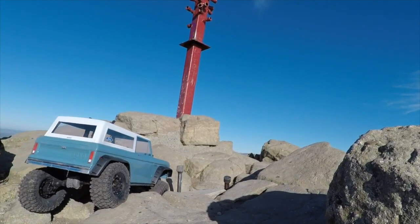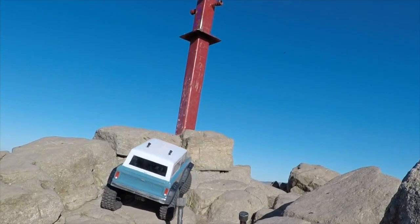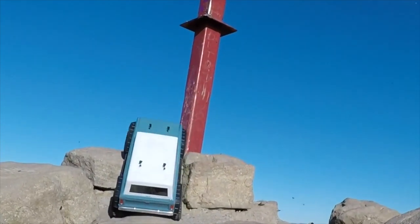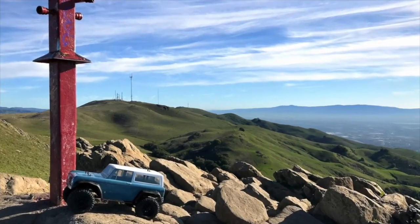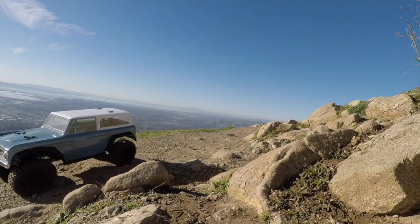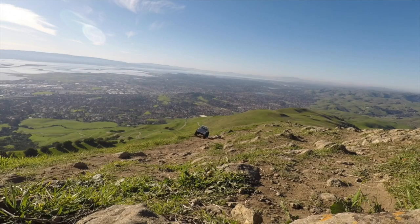Over here — right there, almost there — you can see the articulation of the suspension. Right here at the most critical moments, not a problem. The body looks fairly realistic on this little road. It's able to make a pass. Looks pretty darn good.